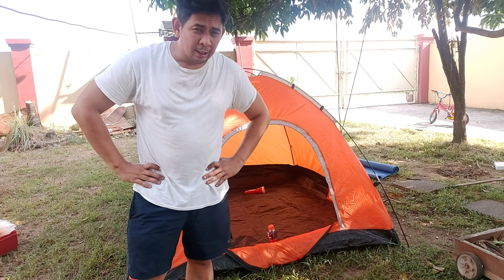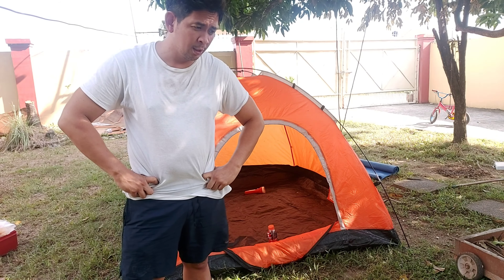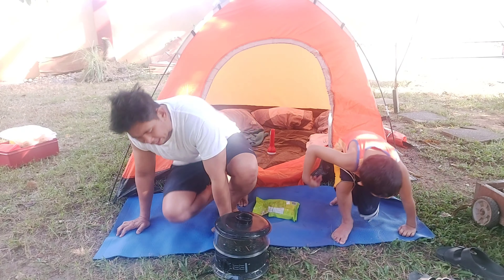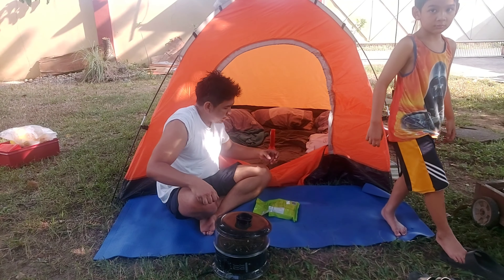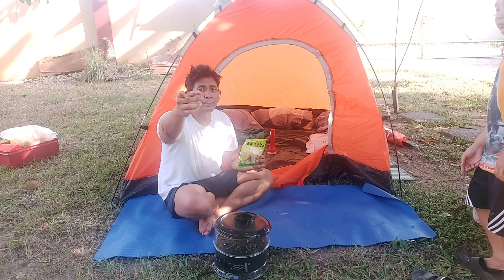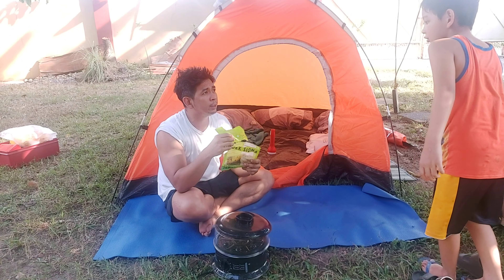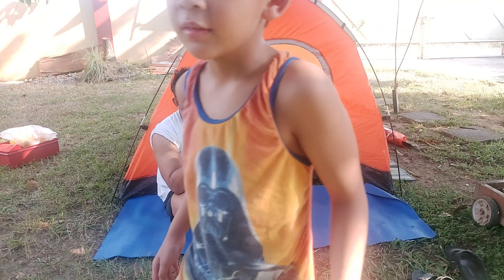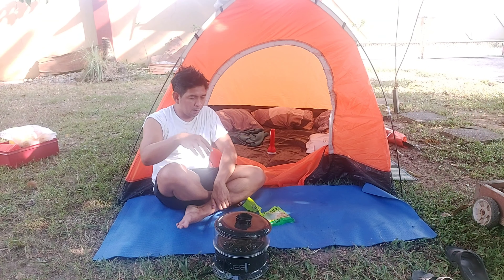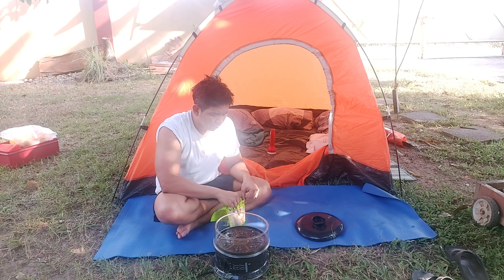My kids need to learn survival skills. Marcus, get the steamer — okay, I got it. What's this? Siomai! Come here, you tell them about this. What is this? This is Nathaniel's siomai, and we're going to cook it.